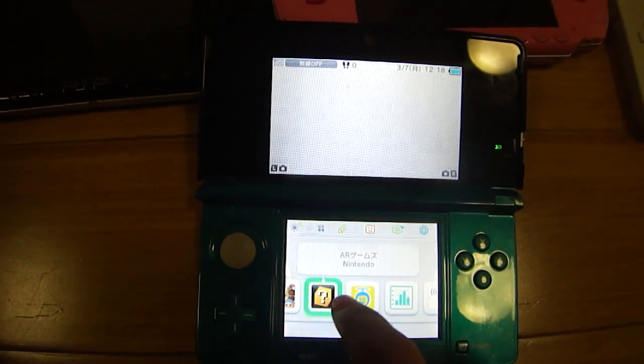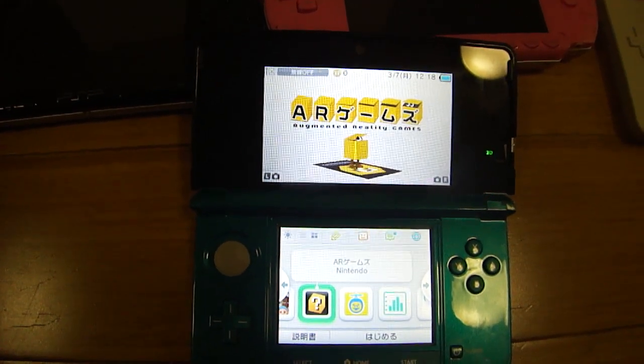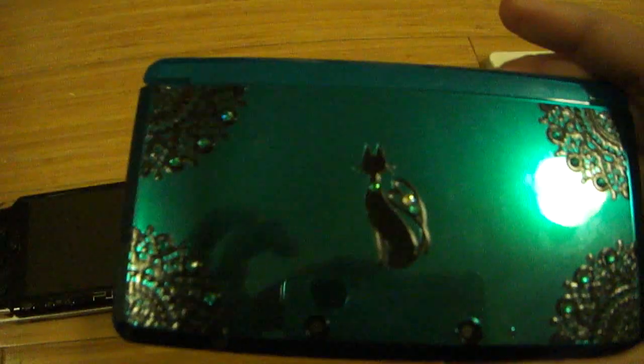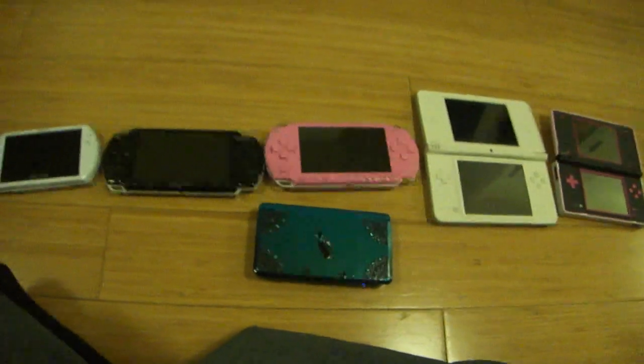It's like the Mii area. Here's the Augmented Reality Game Center, which I will try to do a different video on. I just wanted to show the size of the system itself.